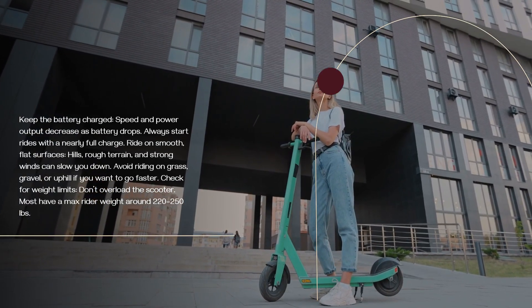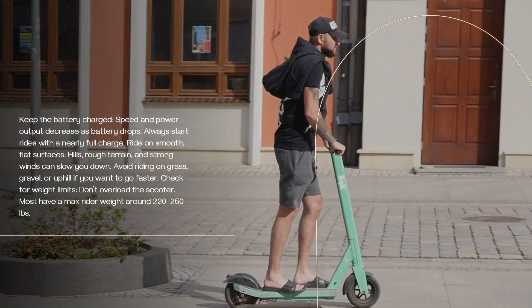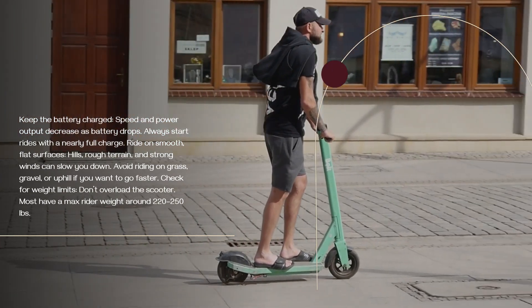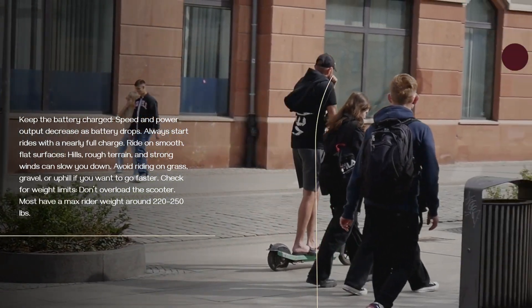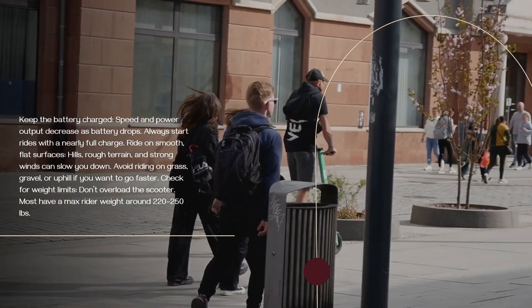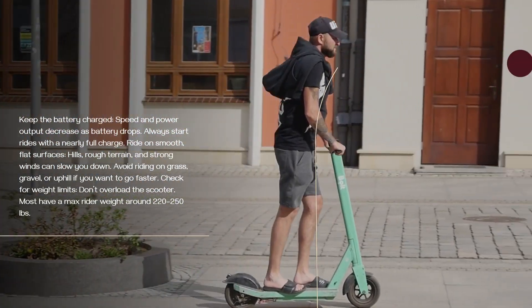Ride on smooth, flat surfaces — hills, rough terrain, and strong winds can slow you down. Avoid riding on grass, gravel, or uphill if you want to go faster. Check for weight limits and don't overload the scooter. Most have a max rider weight of around 220 to 250 pounds.